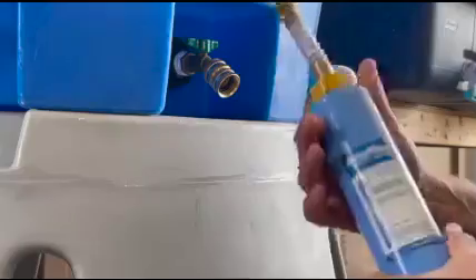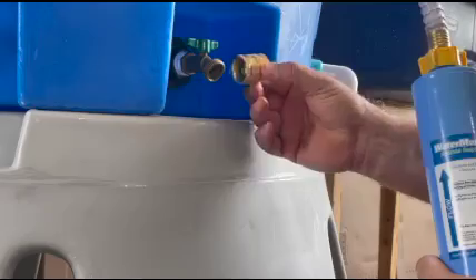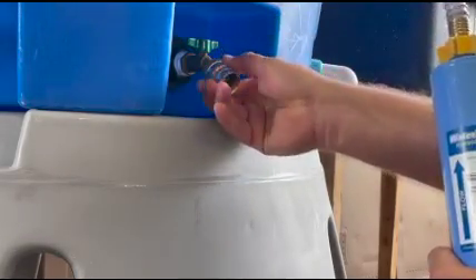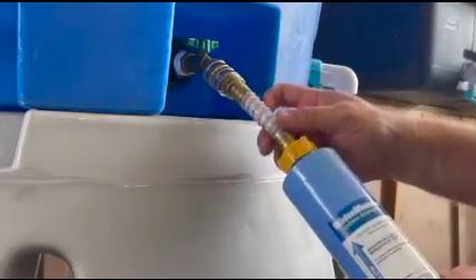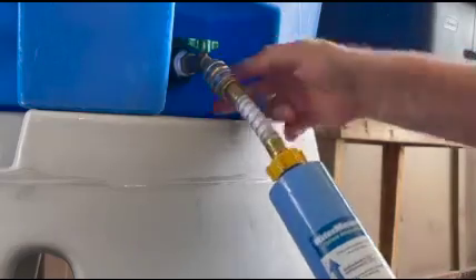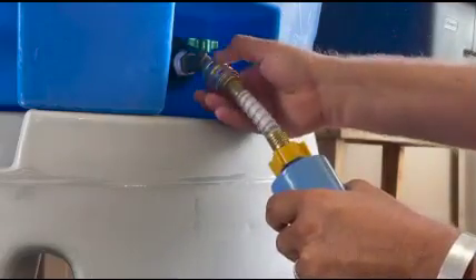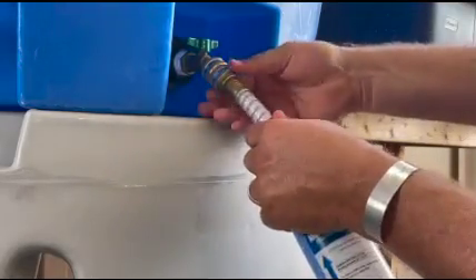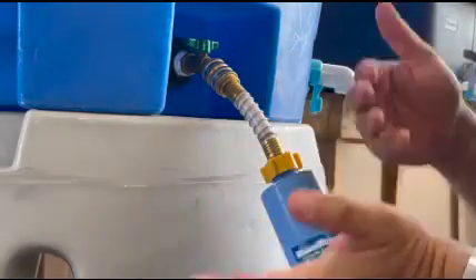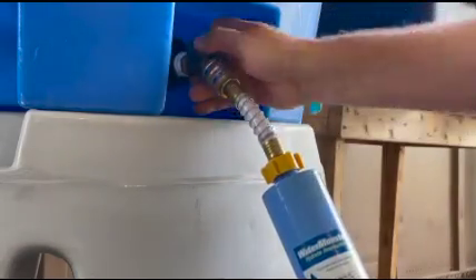To connect the filter to the WaterMonster tank, first take the female to female swivel that came with your WaterMonster tank. This is an integral part — go ahead and screw it on, and then you're going to screw the top hose of the filter to the bottom of the swivel. The swivel typically takes two hands and they swivel in opposite directions to tighten to the hose bib and the other way to tighten the hose — get them good and snug. Now turn on your water source; the water will flow up and you have this ball valve here to control the water flow into the tank.